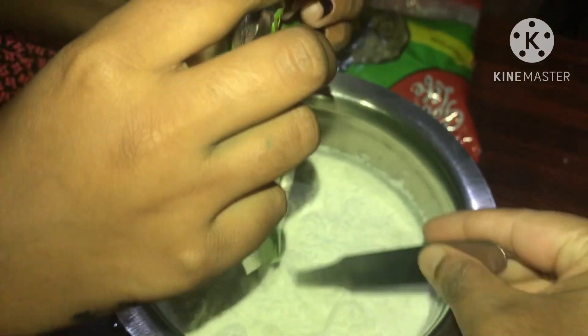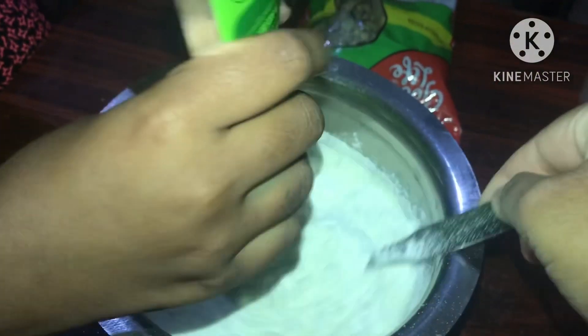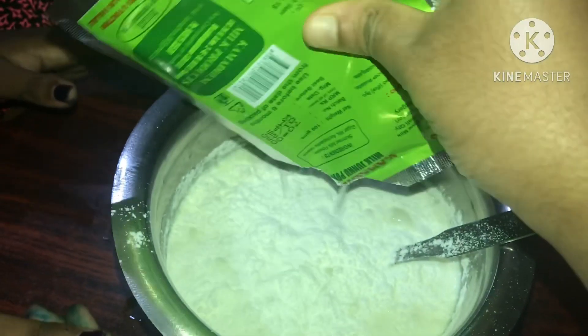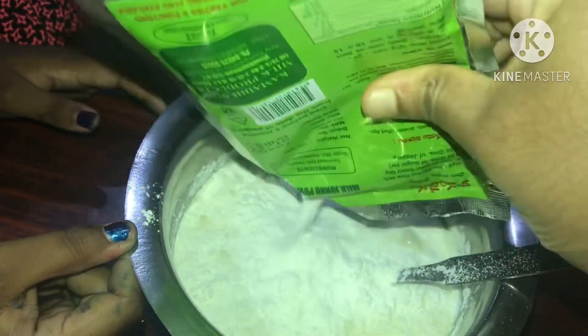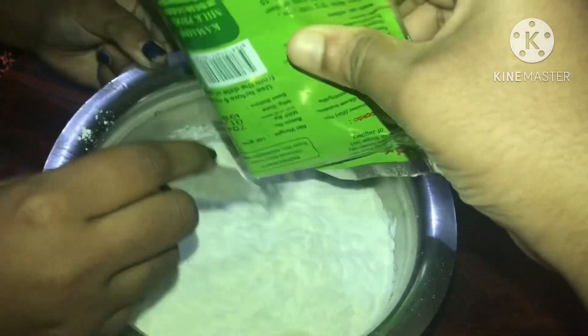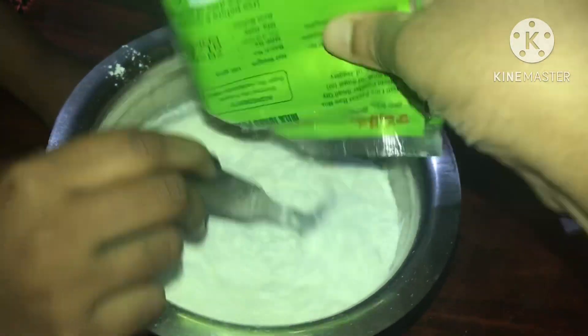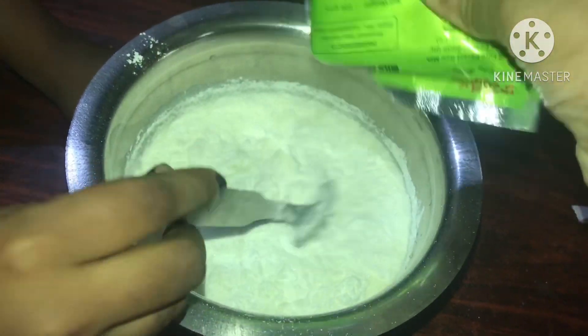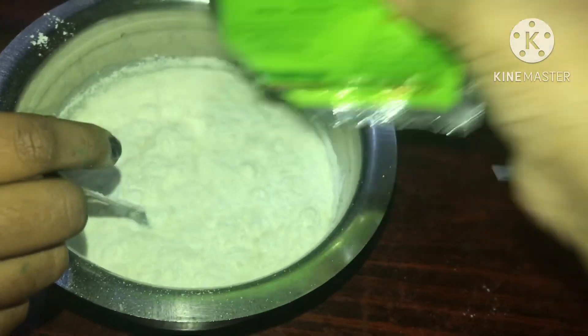We will add milk powder. We will mix it with Lums. We will mix it with the Pall. We will use this packet, mix it with Lums. Add the powder to taste and add the milk powder.